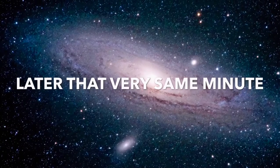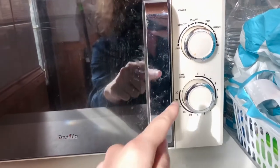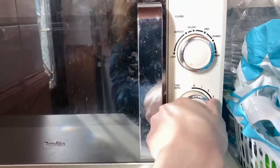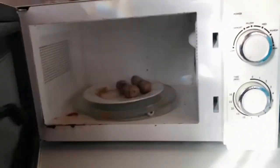Later that very same minute. Okay, I saw a little bit of steam coming from that, so I'm just going to reduce that time by quite a significant margin.